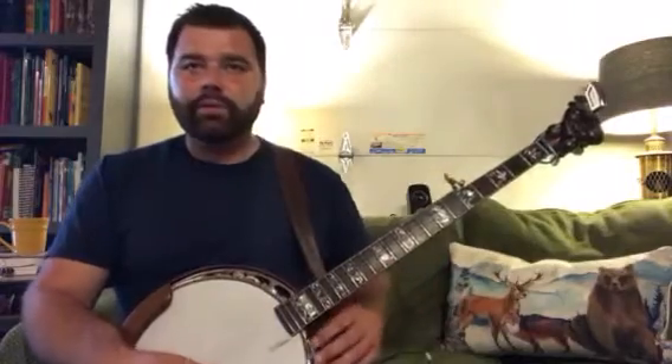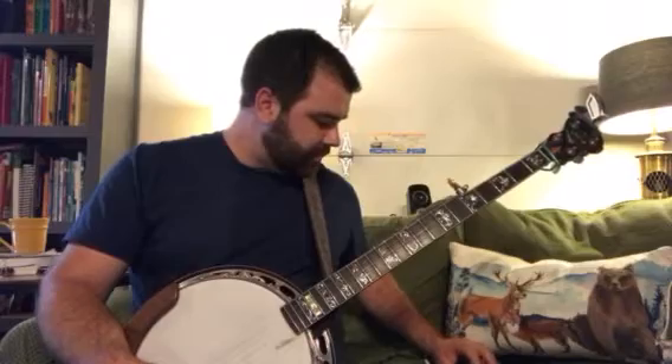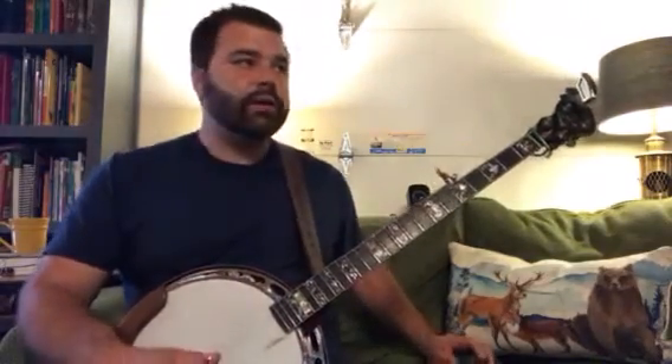Now this time we'll play with a little bit of what we call syncopation. Let's try it at about 75 — 'Boil Them Cabbage Down,' alternating thumb roll.